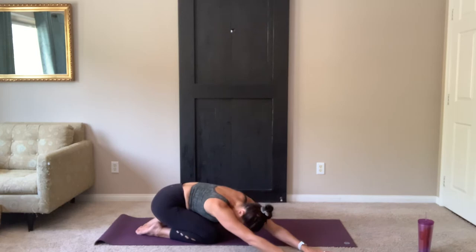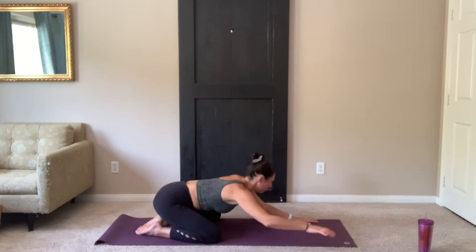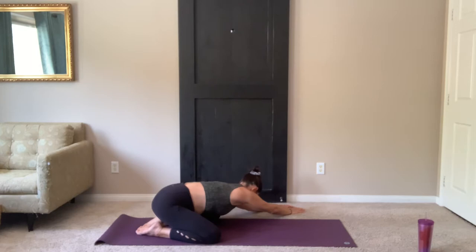Walk your hands towards your right, stretching over your right thigh. Walk your hands to center, over to your left, stretching the side body.